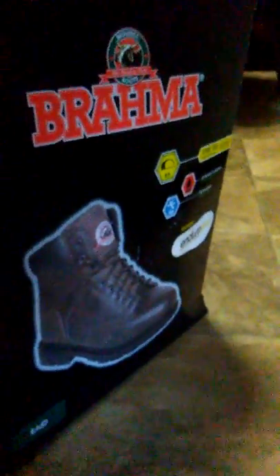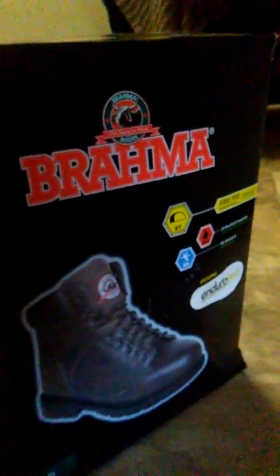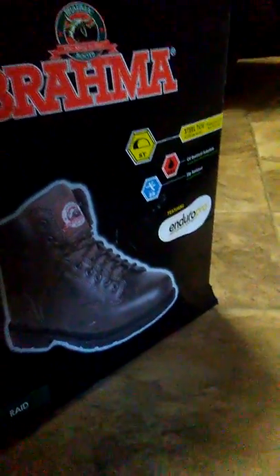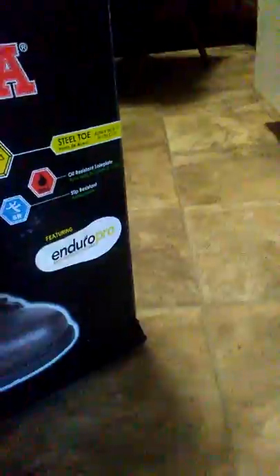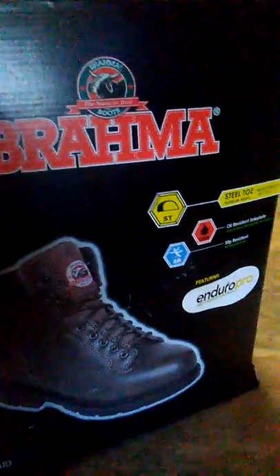Welcome to the Heartbreak Review. Today we're doing a different style of review — work boots. So if you're in the industry or in a place where you need steel-toed boots, slip-resistant boots, Walmart has the Brahma Enduro Pro anti-fatigue boots, which could be your best bang-for-your-buck boots.